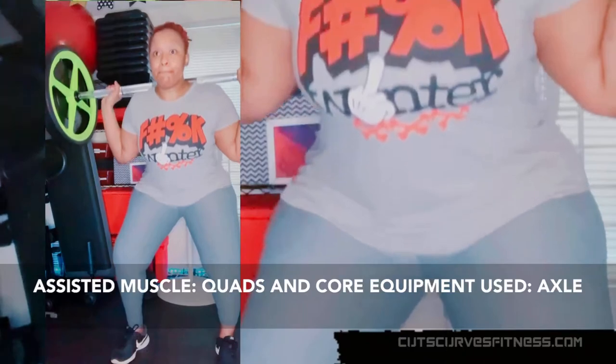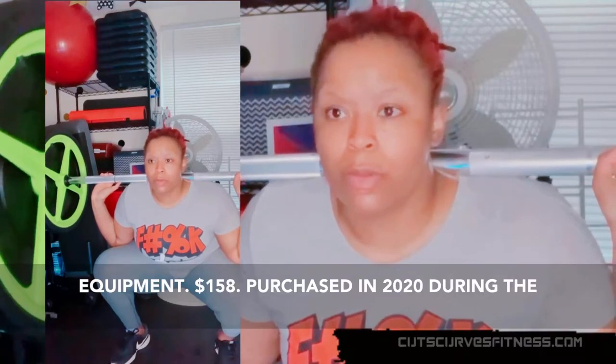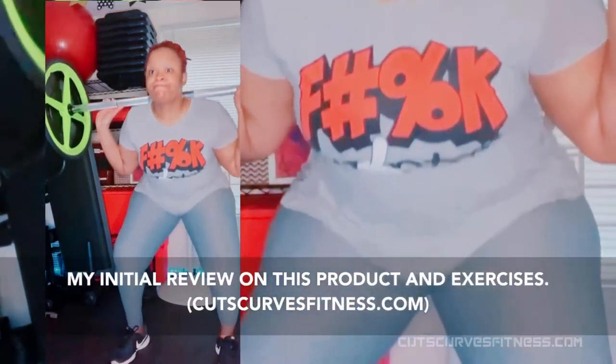Equipment used: Axle Olympic barbell, fully collapsible home gym equipment. $158. Purchased in 2020 during the coronavirus stay-at-home order. Check out my initial review on this product and exercises.